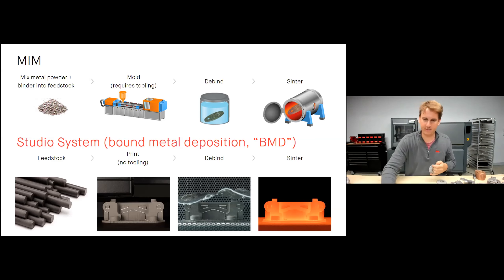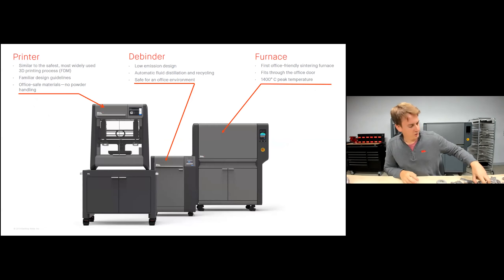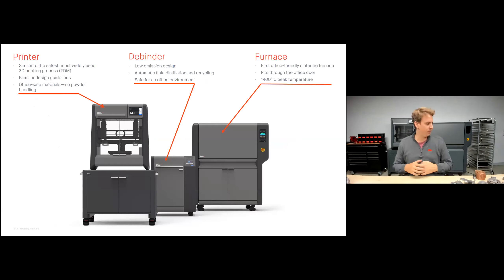Three pieces of equipment: the printer, similar to the widely used FDM process, meaning familiar design guidelines and office-safe materials with no powder handling at any point. The debinder has a low emission design with automatic fluid distillation and recycling — parts go in dry and come out dry, so you're never exposed to any debinder fluid. The furnace is really the first office-friendly sintering furnace that fits through your office doorway, with a peak temperature of 1400 degrees Celsius to sinter a wide variety of alloys to the highest densities possible.